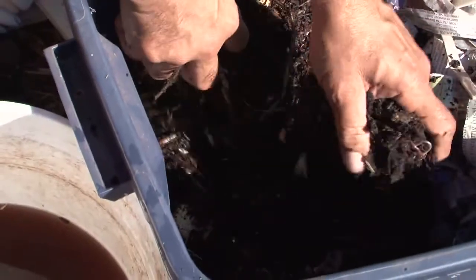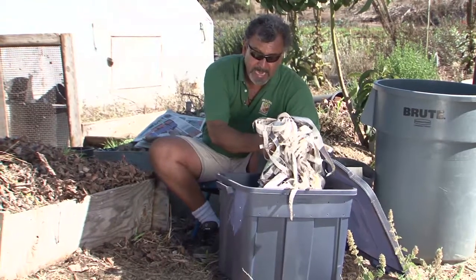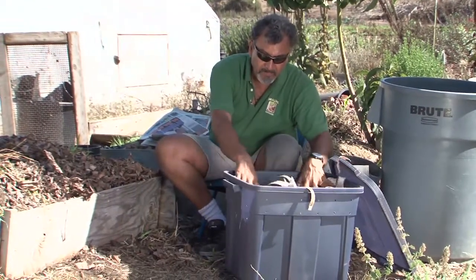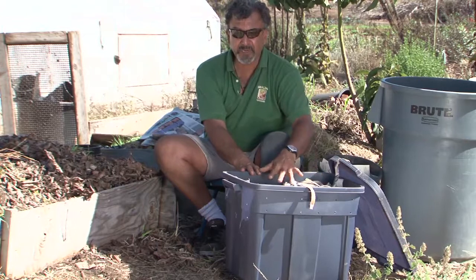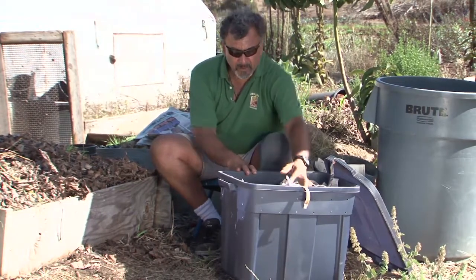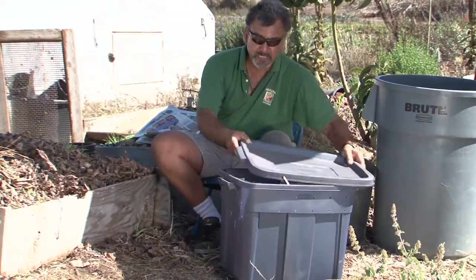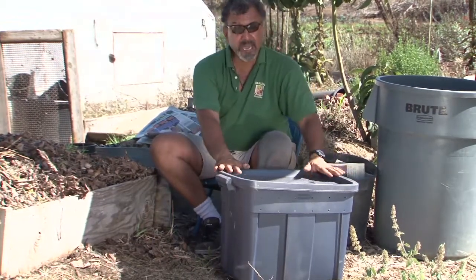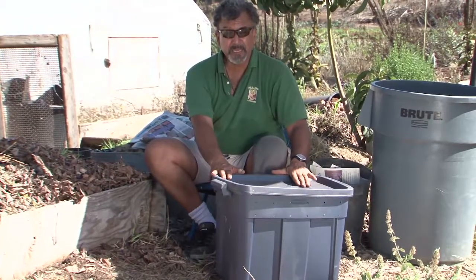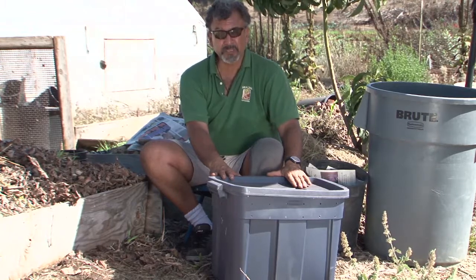The worms are contained here and I simply add my materials. I have strips of newspaper that I use both as bedding for the worms — I've moistened that — and also as a sort of fly barrier to keep pesky fruit flies and hover flies off my material. It allows for ease of use. When you open it, you don't have a bunch of flies going in your face. This way you have a nice clean system, something you could have just outside your kitchen door at hand, making your system that much more effective because you don't have to work as hard to get your material into a bin like this.